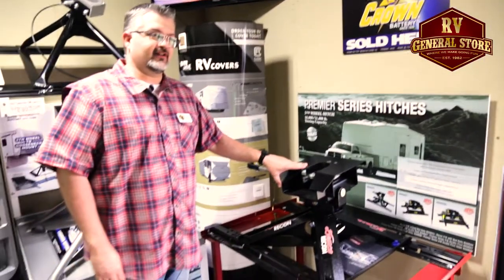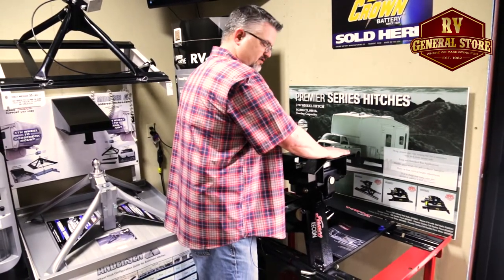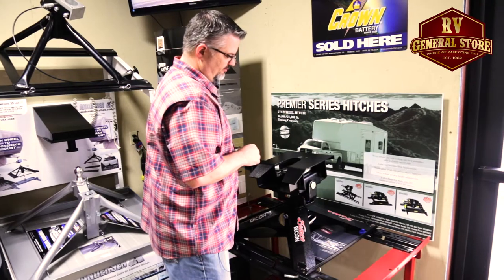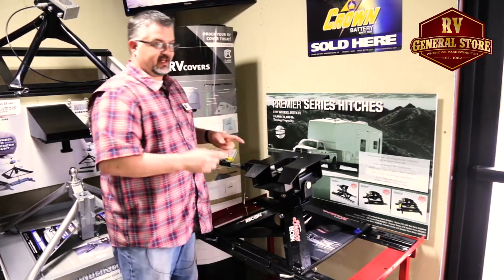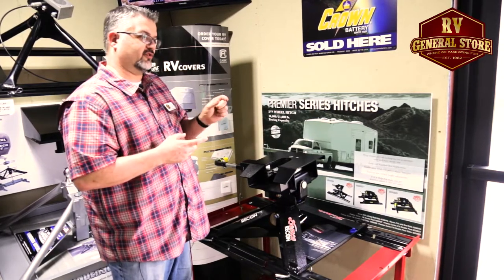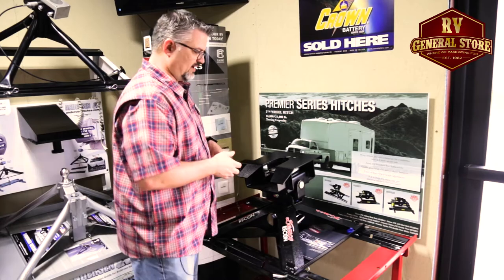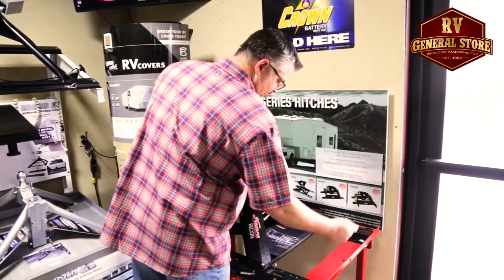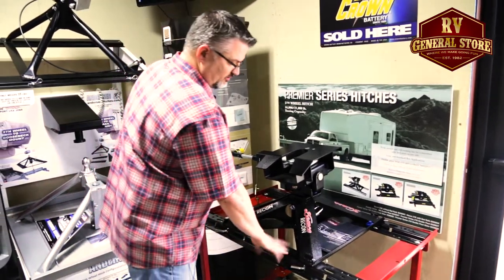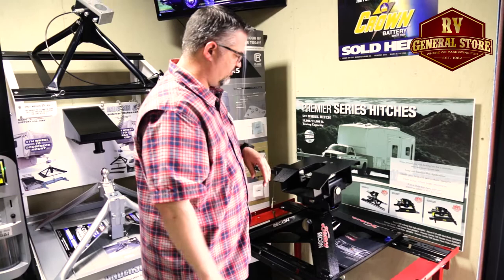Let me show you one more long bed solution. This is called the Recon and it's made by a company called Demco — they've been around a really long time. Some of the features: it has a double swivel head, so it swivels front and back and left and right, which takes away some of the play — called chucking — that happens a lot in fifth wheels when you're driving. Inside the jaws, most fifth wheels just have a locking jaw to catch the kingpin, but Demco goes a step further with a jaw plus a one-inch steel bar in front of it to help eliminate chucking even further. It's also a lightweight hitch — pull this pin and the whole head comes off, then pull these pins and this comes off, giving you an almost clean bed with just rails. It also has three height positions so you can adjust if your truck is a little higher or lower than it should be.